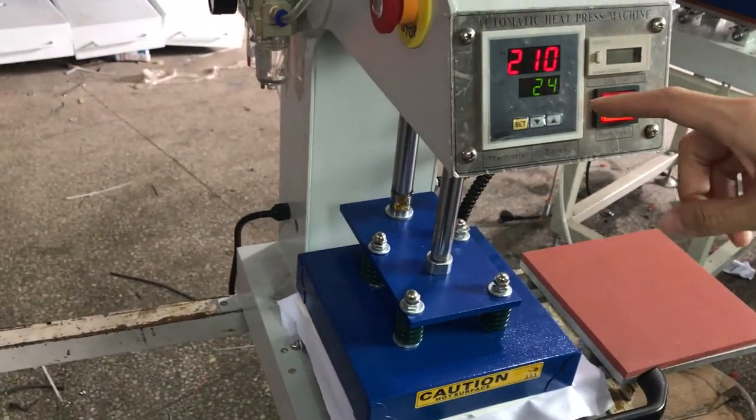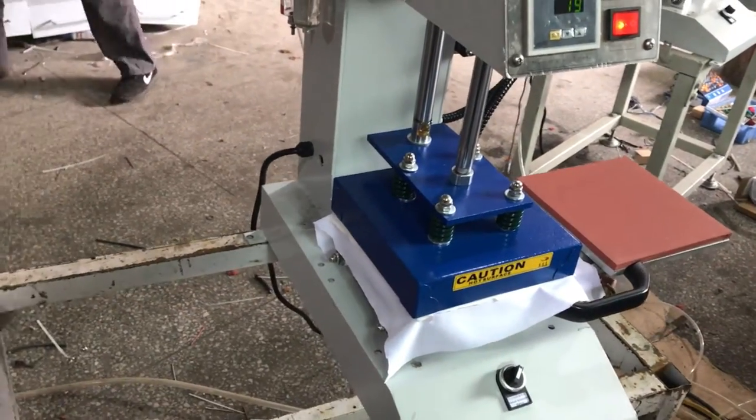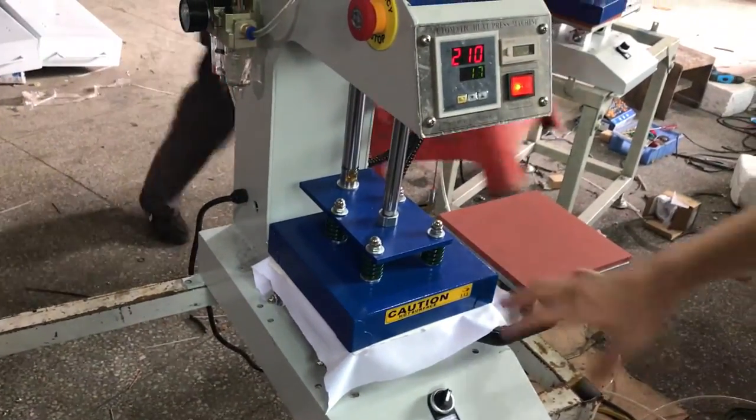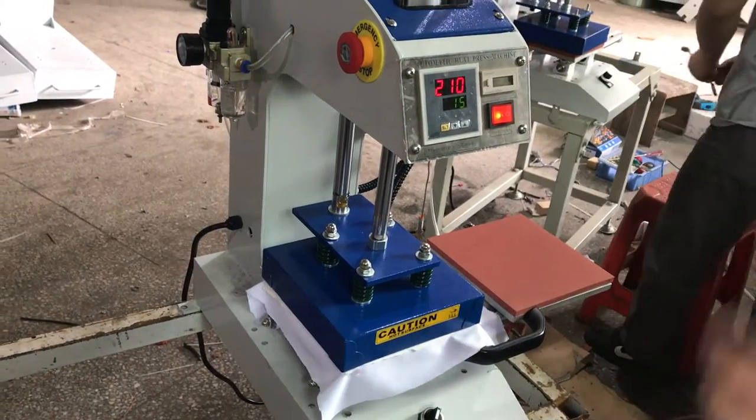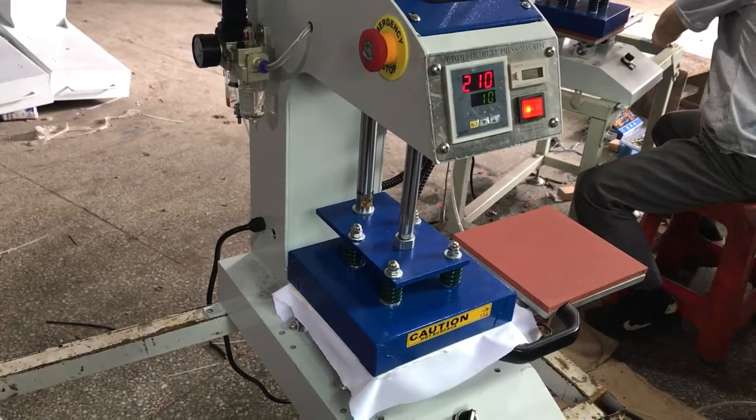The machine will press down automatically. The timer will count down from 30 seconds to zero. Once it's finished, the machine will lift up automatically and the printing is finished.